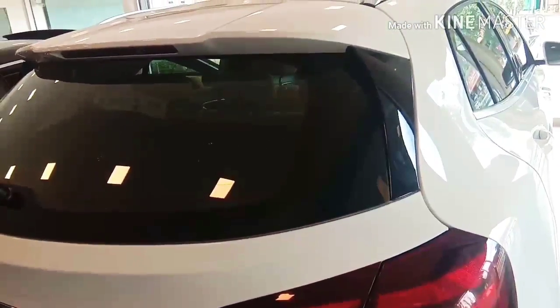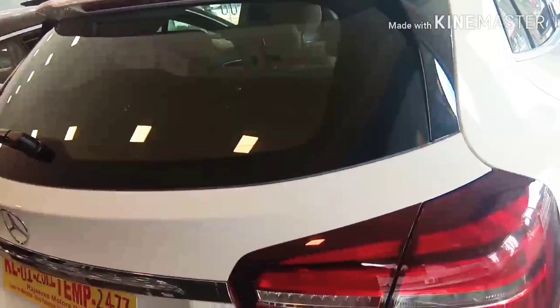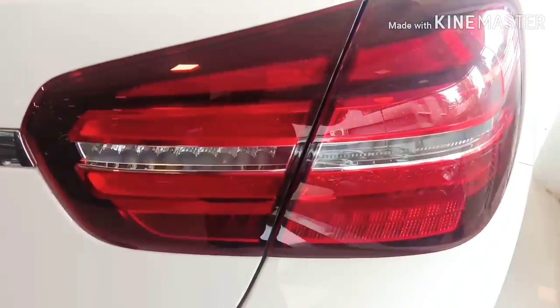The back light and the back design — there is a variety of SUV-style elements here.